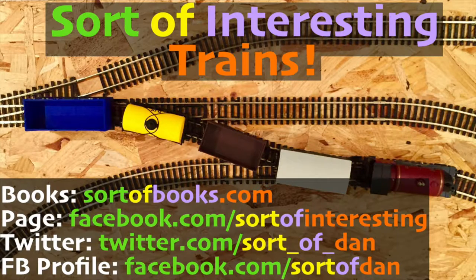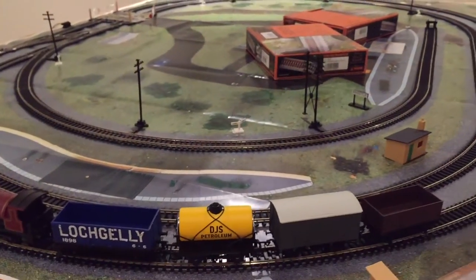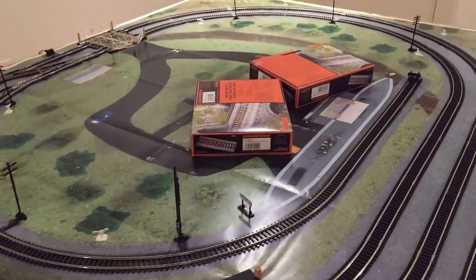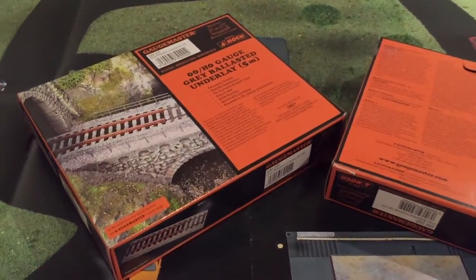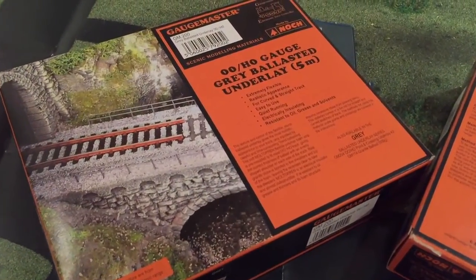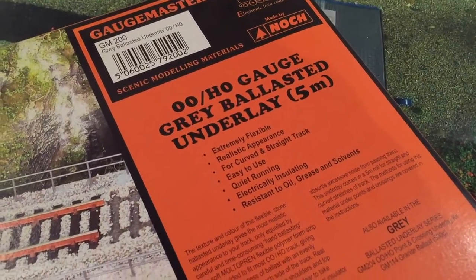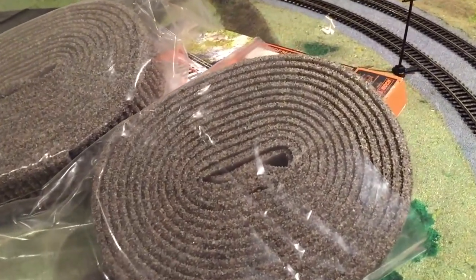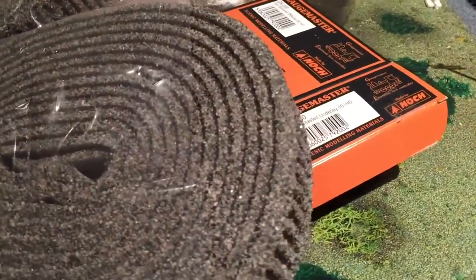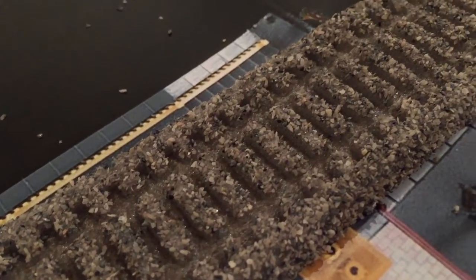Hello there folks, I'm Dan Brown from Sort of Interesting Trains, and today you're joining me as we take a closer look at two excellent little additions to my humble model railway layout. The first being these two rolls of Gauge Master grey ballasted underlay, which is a very simple foam roll that's got actual little tiny stones glued all over it, which certainly leads to all sorts of stones getting all over your layout when you're first actually putting this stuff down.